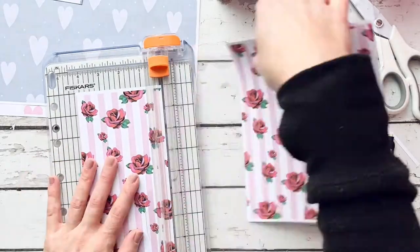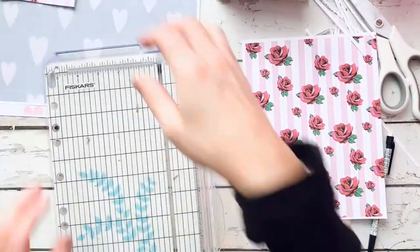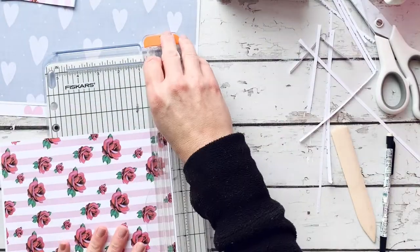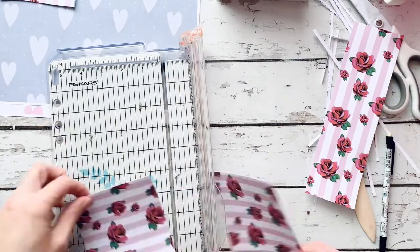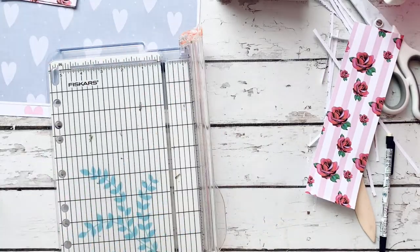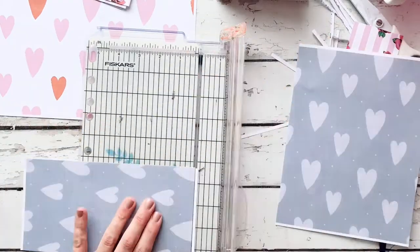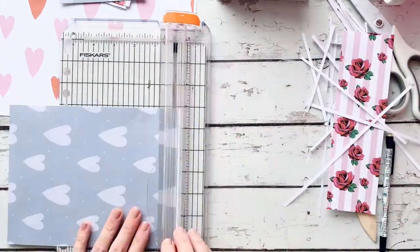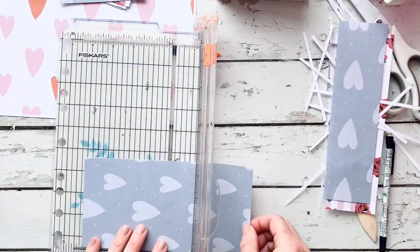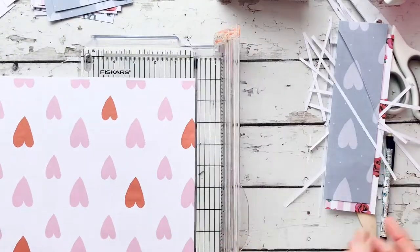I'm going to take each square to my sewing machine and create a little perimeter with gray thread around the edges, going around it twice to give it a loosey-goosey border. I've been doing that a lot in my journals and mini books and I really like the effect. It does take a little bit of time — it's not the quickest process — but I really like the texture it gives each page.